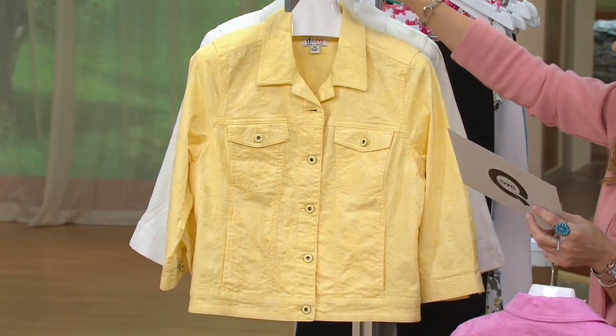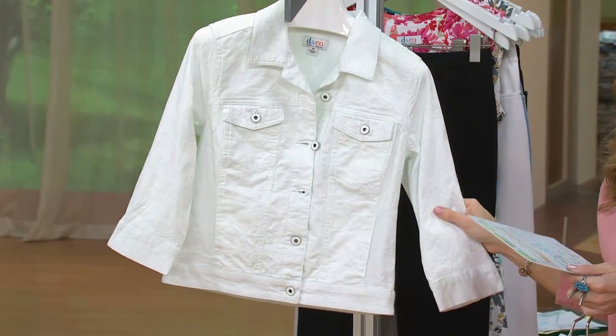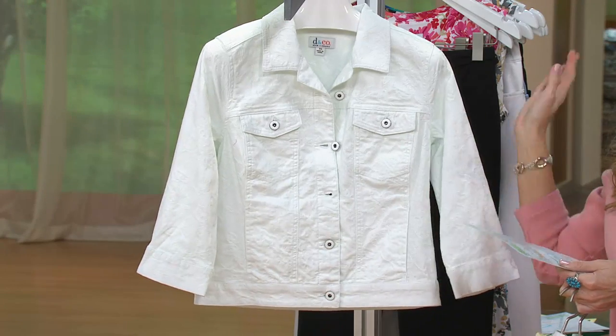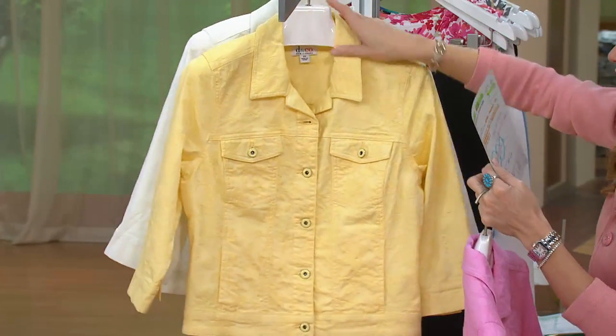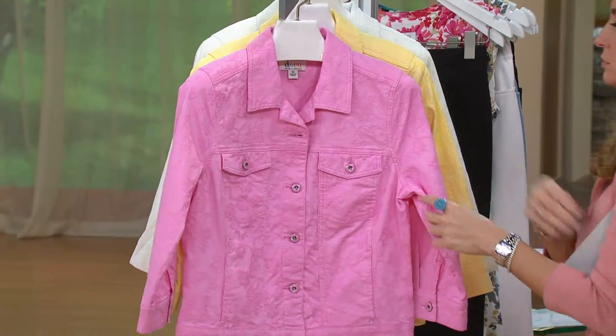And then small through 3X. Listen to me when I tell you — you've got to get the white. You will wear the daylights out of this white jacket. Start wearing it now too. Don't listen to the old rules about waiting until a certain day to wear white. Now is white, because every day is white.